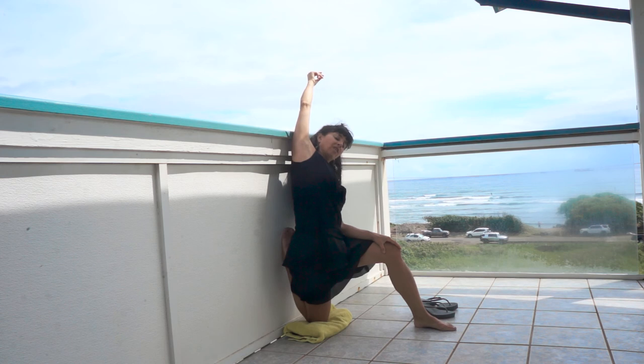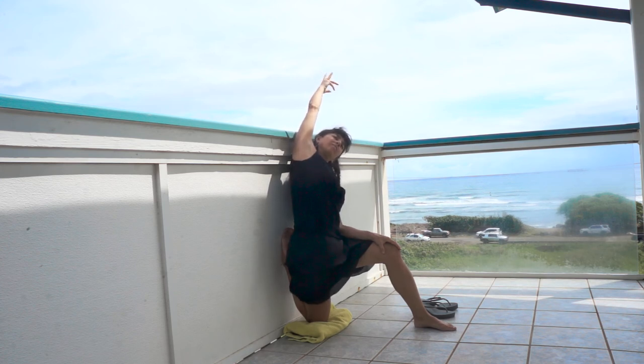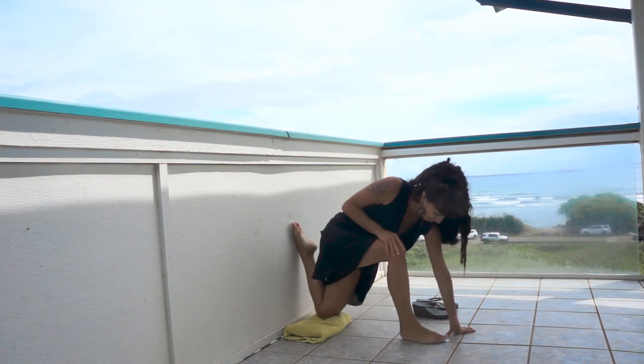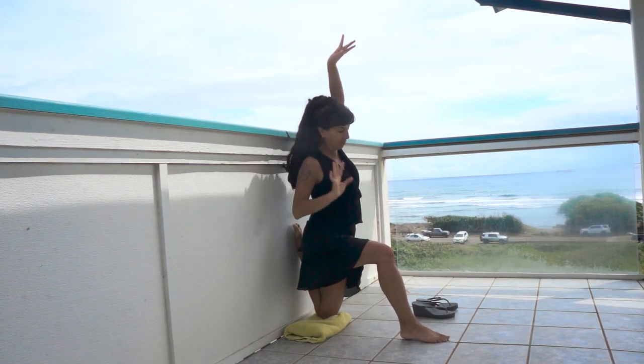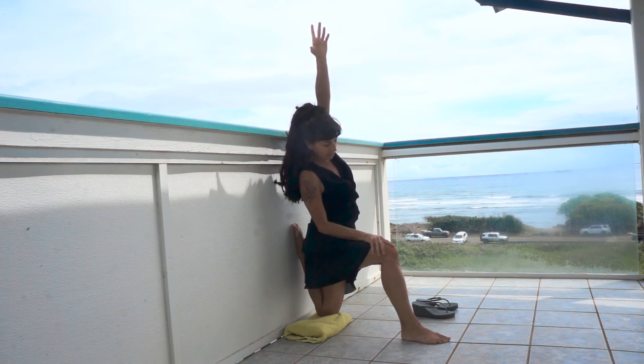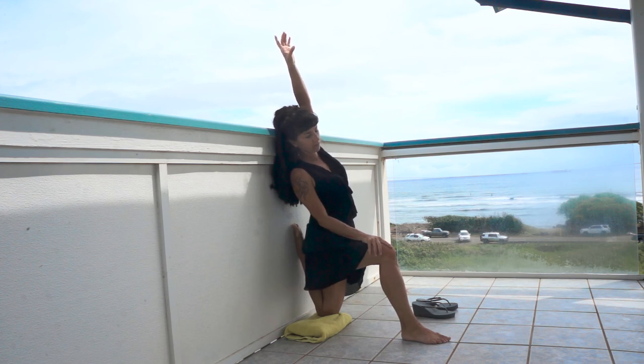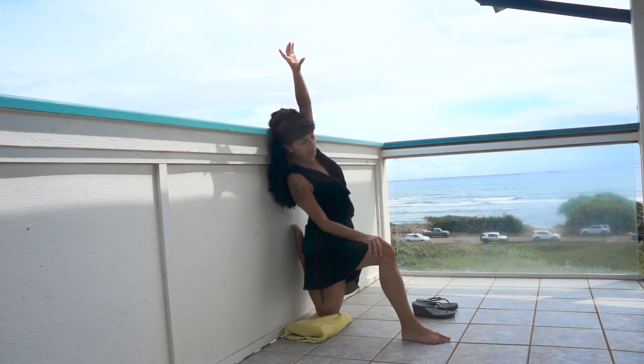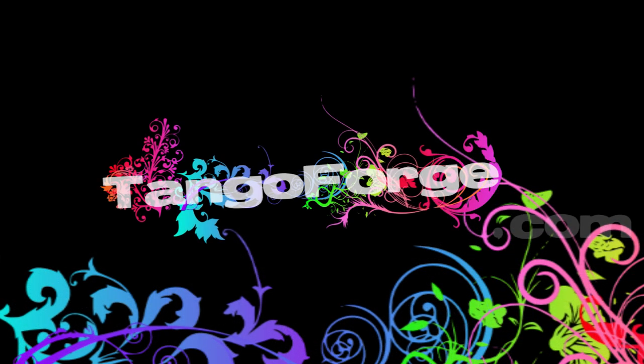Breathe deeply, and you'll find that your body slowly relaxes into that stretch. It's great to do stretches at night before bed. And don't forget to do the other side. Thank you so much for joining us.